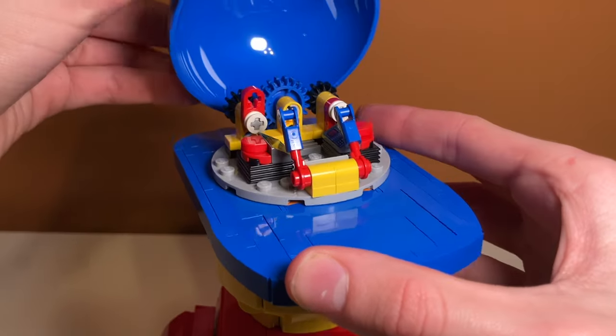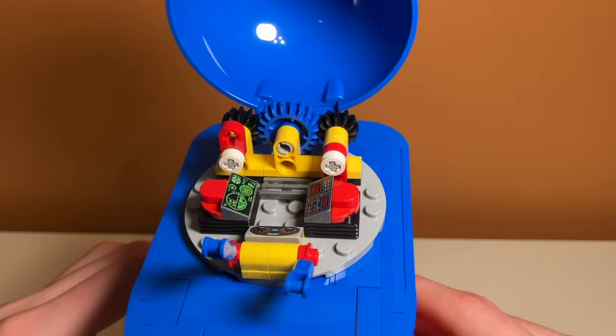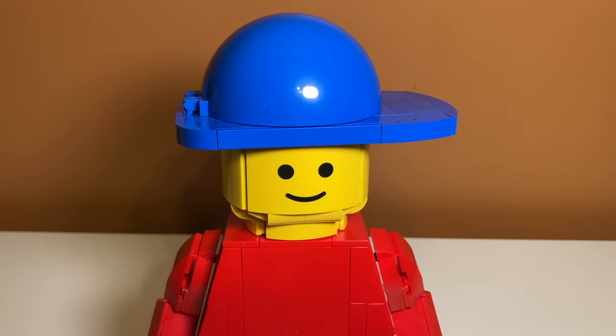Taking a look at stickers and prints: underneath the helmet there are a bunch of prints and there are no stickers in the set at all. All the control panels are actually printed, which is amazing. It's interesting how LEGO will include printed control panel pieces in a set like this but use stickers for simple ones in LEGO Star Wars — I feel like they should include more printed pieces there too. The face print on the upscaled minifigure is also amazing, and LEGO deserves a lot of praise for not making it a sticker, since a misapplied sticker on the face could ruin the whole set.